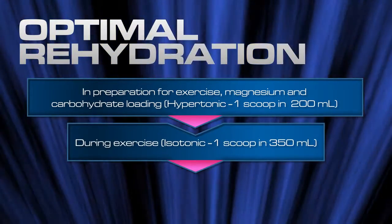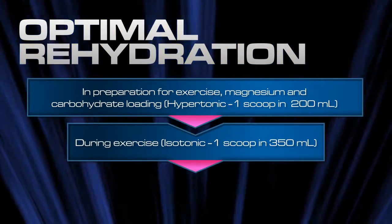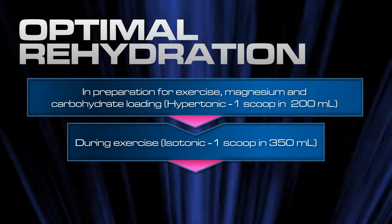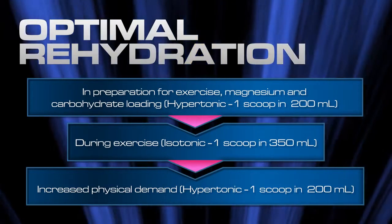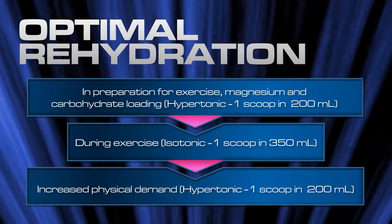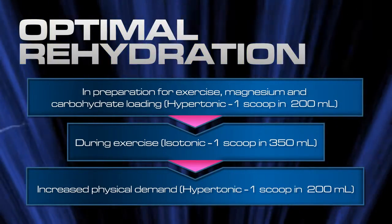Once racing or training has commenced, 1-2 serves of isotonic Enduro rehydration and 350ml of water can be taken per hour of exercise. For increased physical demand, use the hypertonic dosing instructions of Enduro rehydration, using 1 scoop and 200ml of water.